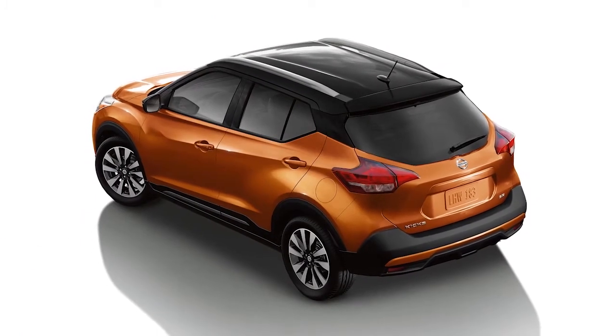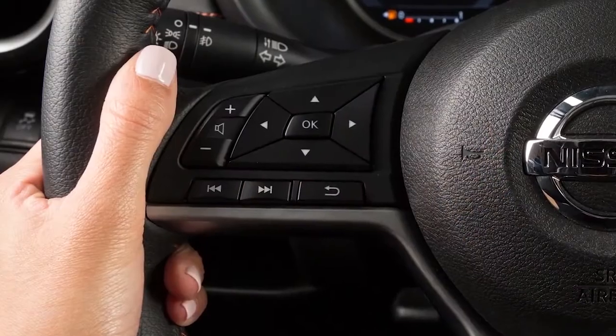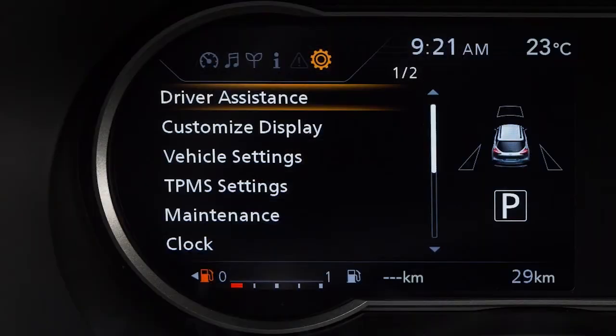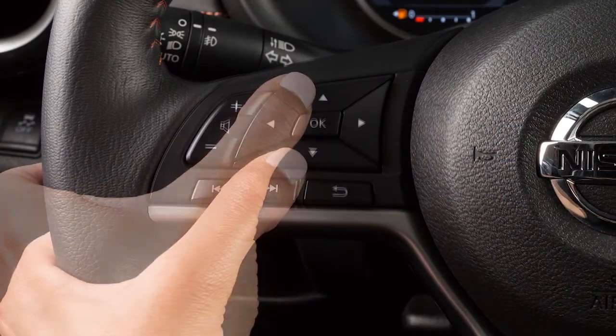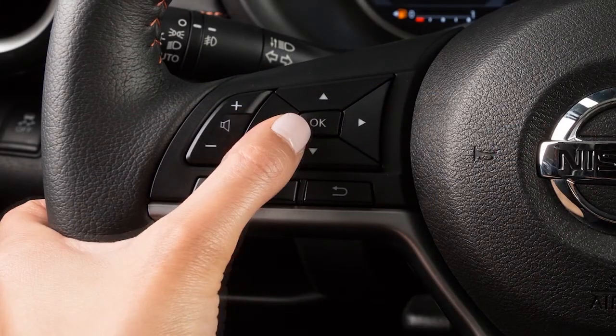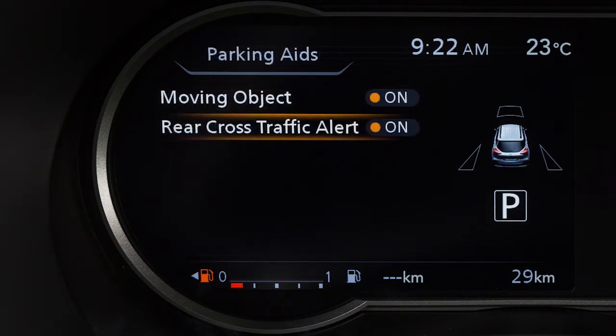There may be instances when you want to turn the Rear Cross Traffic Alert system off. To enable or disable the system, press the right or left arrow button until Settings displays. Press the up or down arrow button to select Driver Assistance and press the OK button. Then select Parking Aids and press the OK button. Now select Rear Cross Traffic Alert and use the OK button to toggle the system on or off.